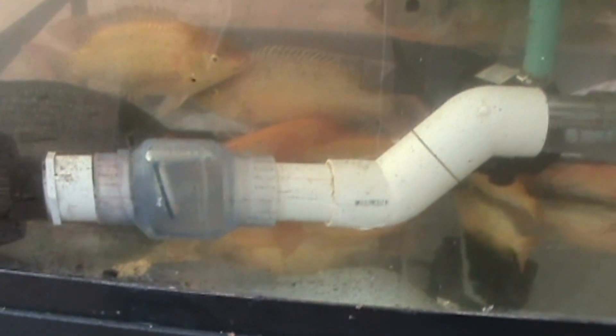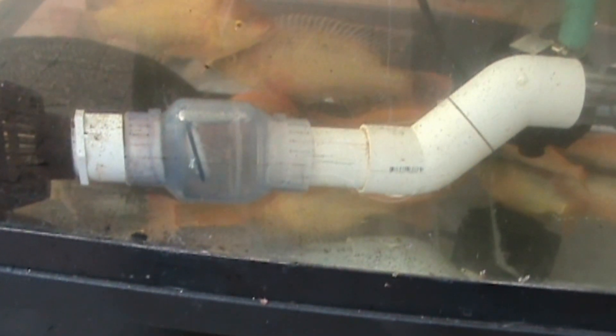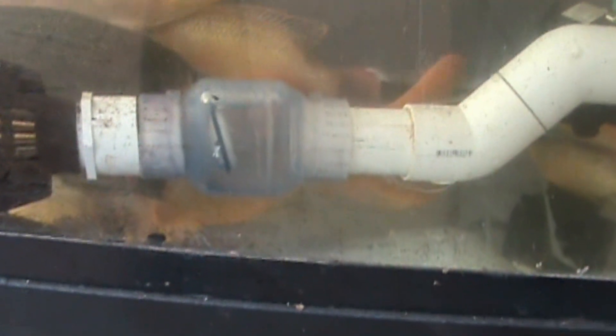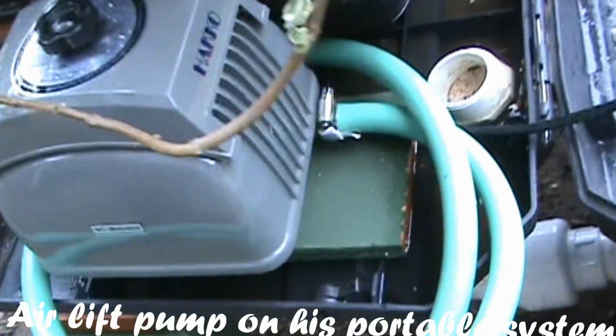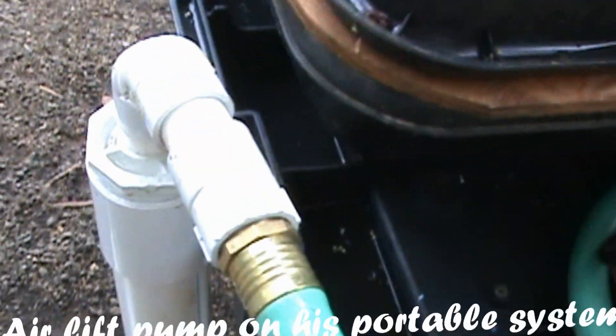What is this one called — the compression valve? Yeah, this one is a check valve. A check valve — so it doesn't let the water back in. When the water is being pumped up, it lets it in, but the water can't go back out. It's normally not clear — this one is clear only for display purposes. It was using air, just pushing into here.